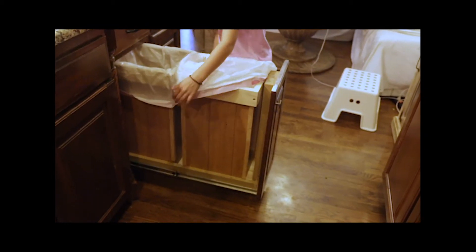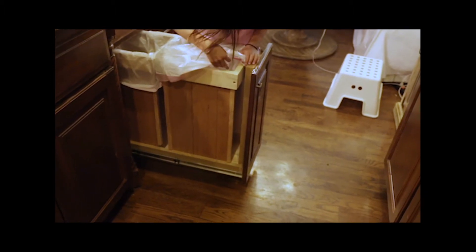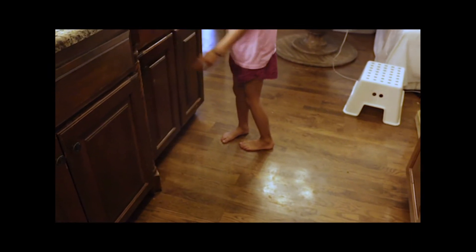As you can see, we have little rails like you would have on a normal drawer that slides in and out. We kept the knob where it was for the cabinet, so it just slides in and out really easily. It hides all the trash, so it's all concealed.